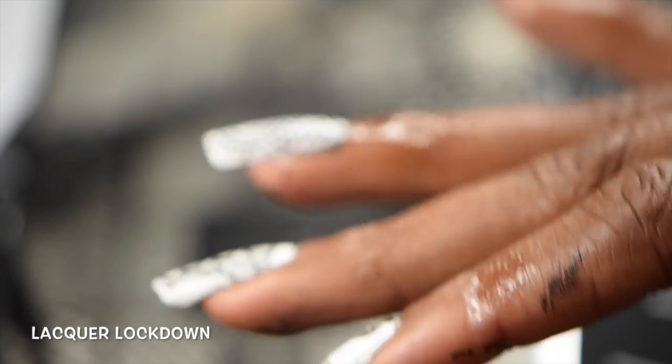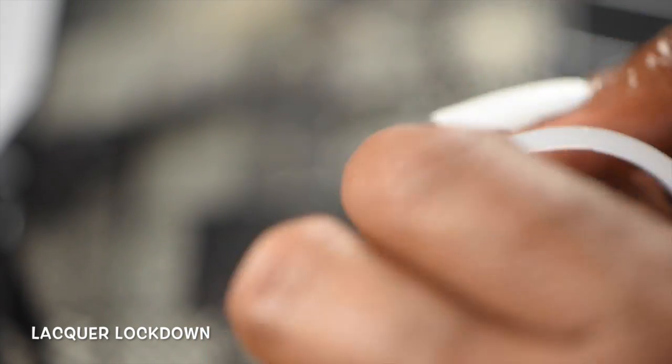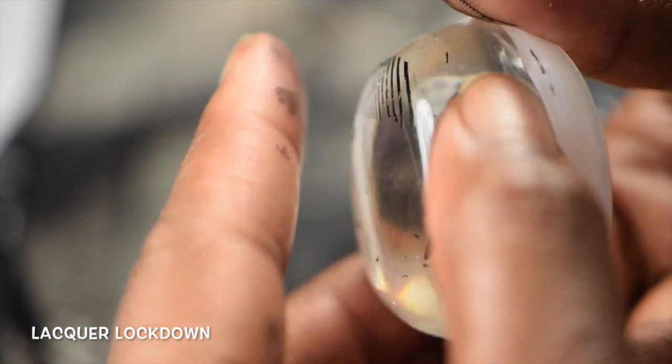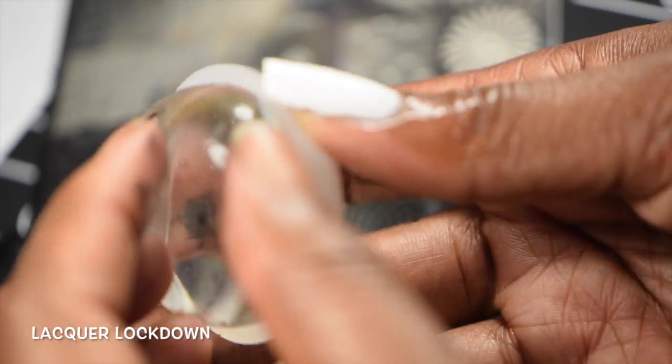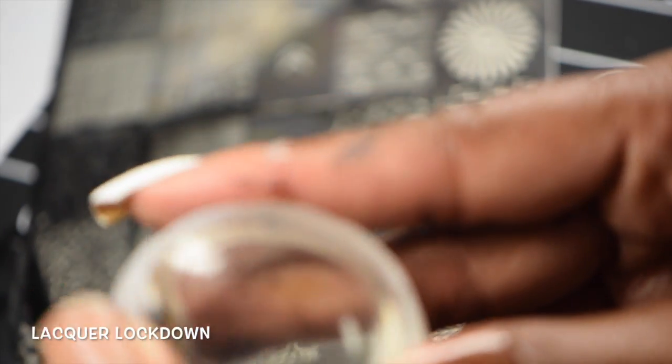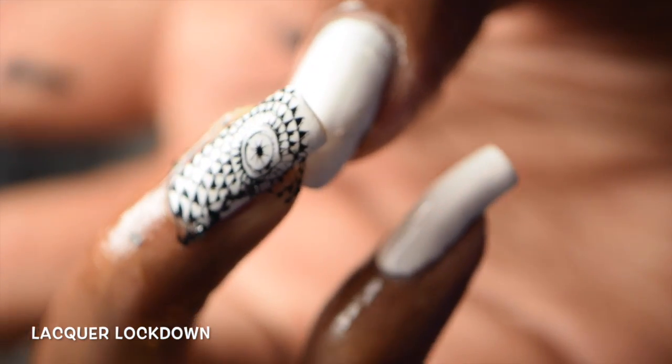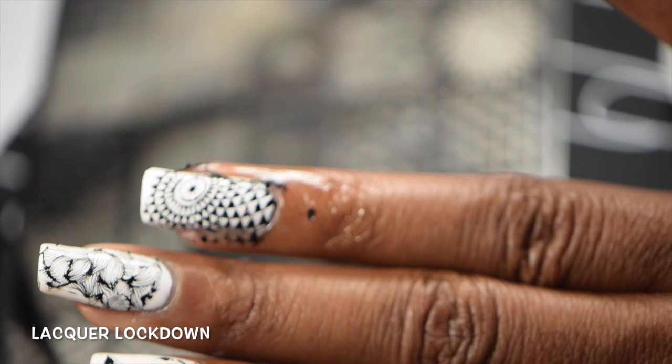I just popped the stamper out of the holder. As you can see, the stamper does take some getting used to, and obviously you can't push it too hard, because you'll pop the stamper right out. So that's not ideal, and as you can see, because I pushed on it hard like that, I did not get a very good transfer. I'm actually pretty unhappy with that.